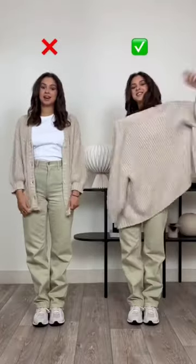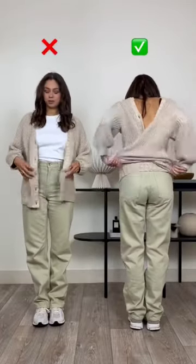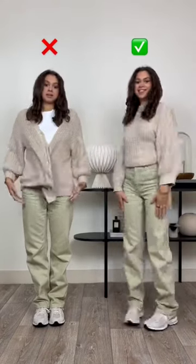Most Viral's Top 3 Cardigan Hacks You Must Try. 1. Flip the front of the cardigan to the backside and cross over the open ends to make a V-shape.